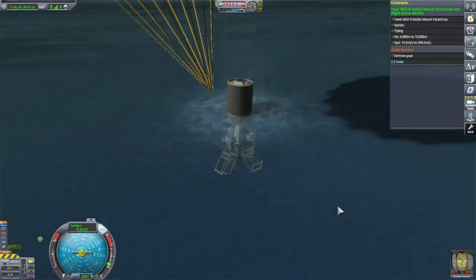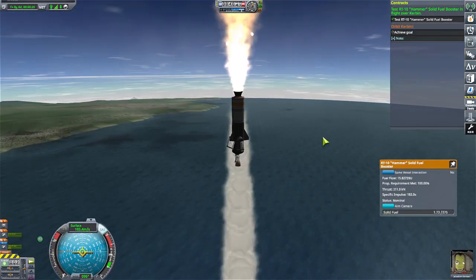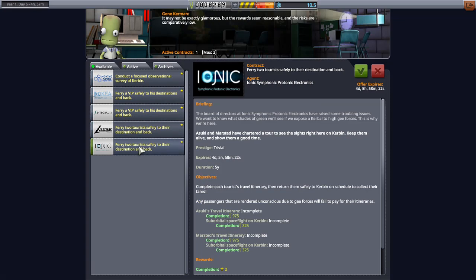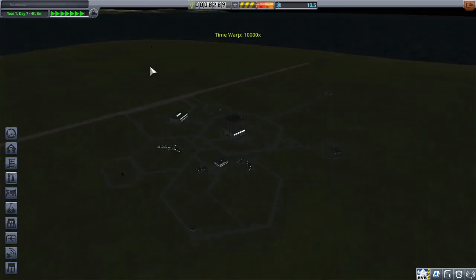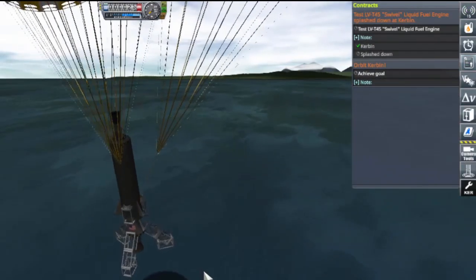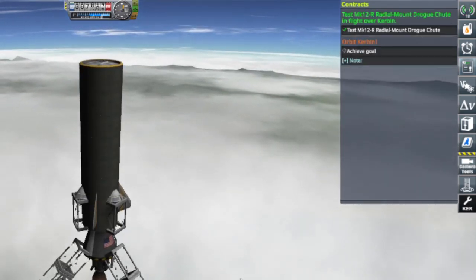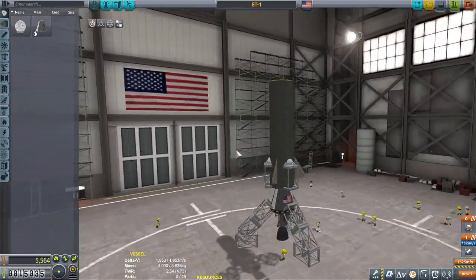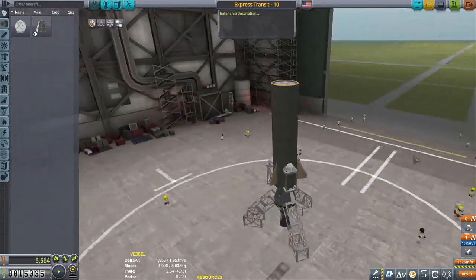I'm going to accept this contract because I think I'll be able to do it now. None of these other contracts are really interesting — three days, two days, five days, one hour, four days. I want to make some more money before we do our orbital thing, so let's let time go by. This craft has been really good to me — it's the money maker right now. I think I know what I'm going to do: ET can stand for Express Transit. There we go.